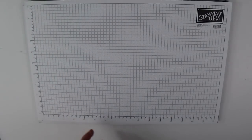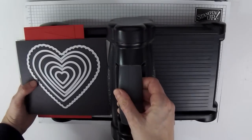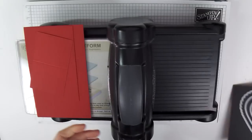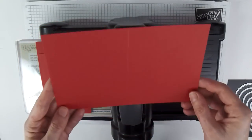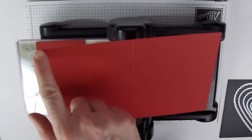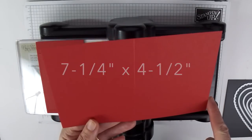To make this card, you are going to need the Big Shot and you will need the Hearts Framelit Collection. The first piece that we are going to cut: you'll need a piece of card stock that is seven and a quarter inches long by four and a half inches wide.